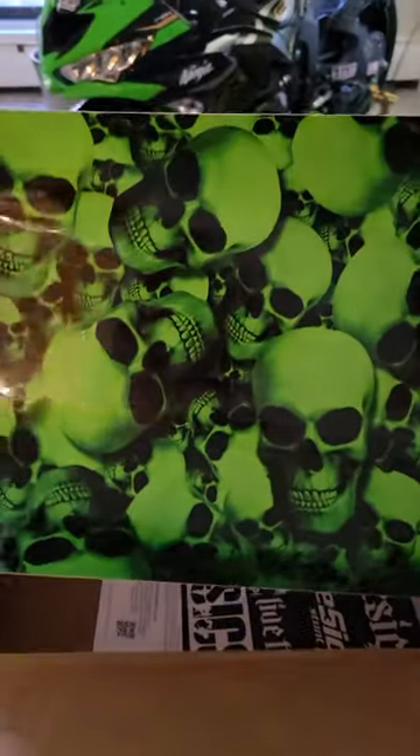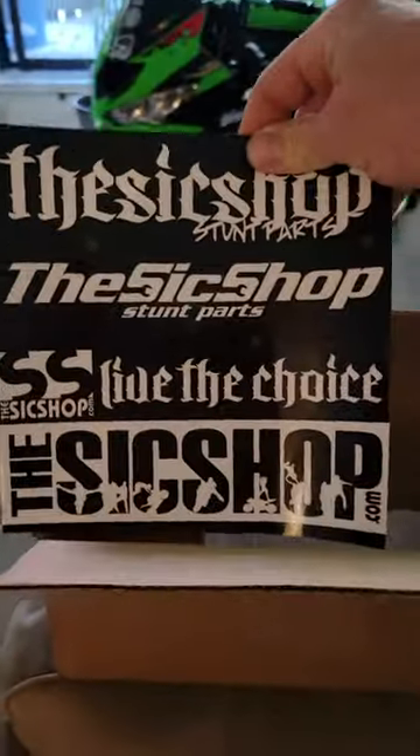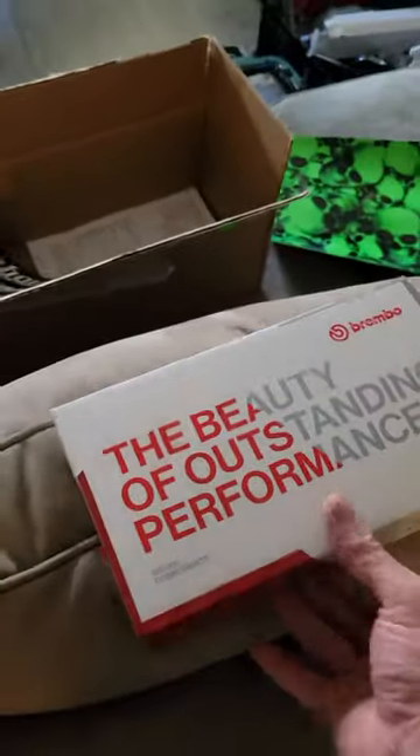Nice sprocket wrap of course, and really cool stickers. Thank you, sick shop. Let's take a look at this bad boy.